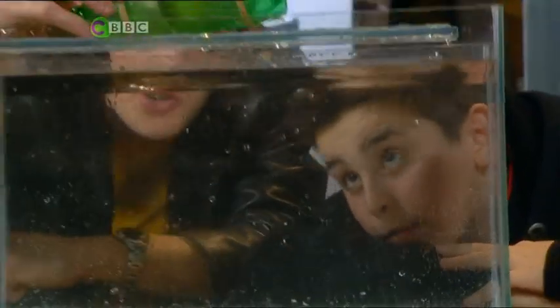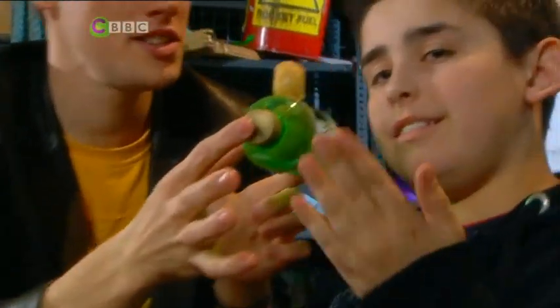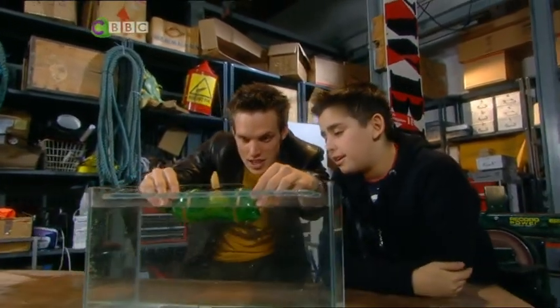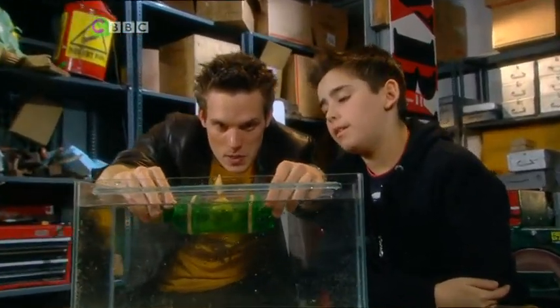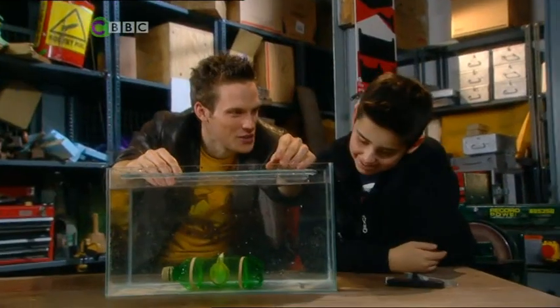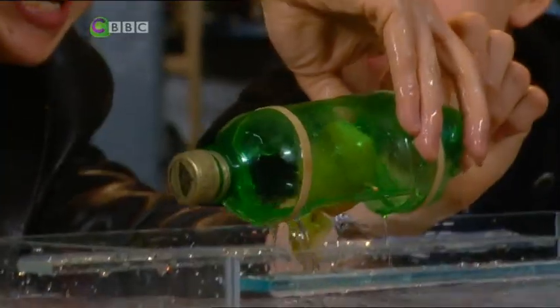So, Jordan, we have a canoe and we have holes in it. This is my scale model of your canoe with you inside. Right, now if we sink this, watch what happens to you inside. Oh no. Not good, right? That's you hurtling towards the floor like that.